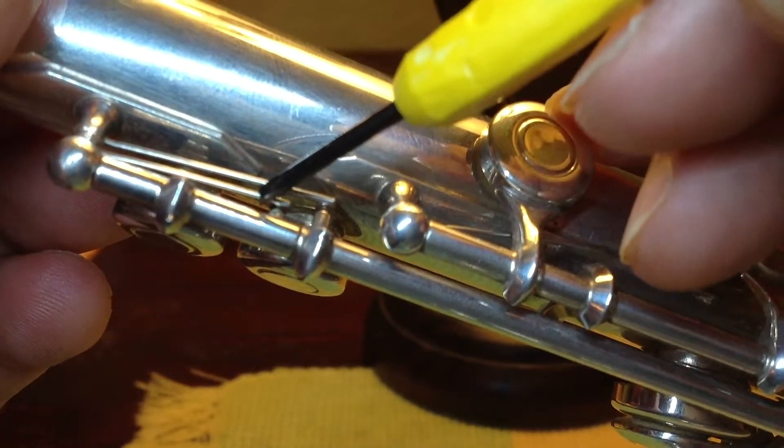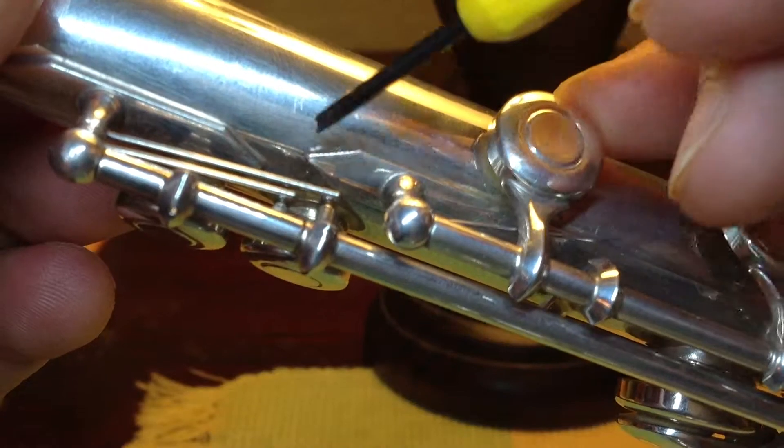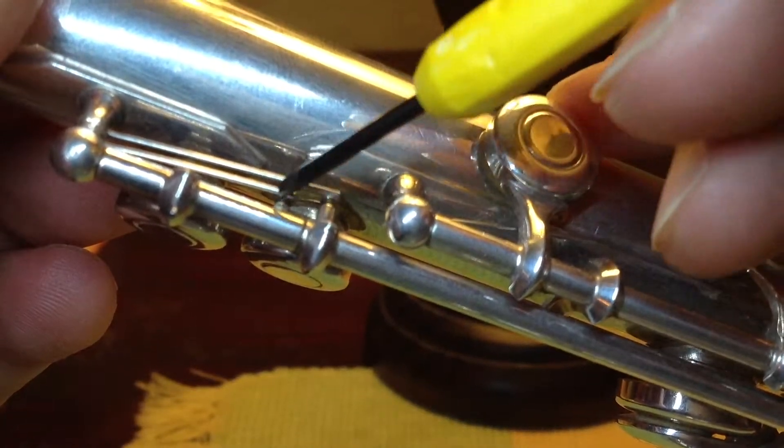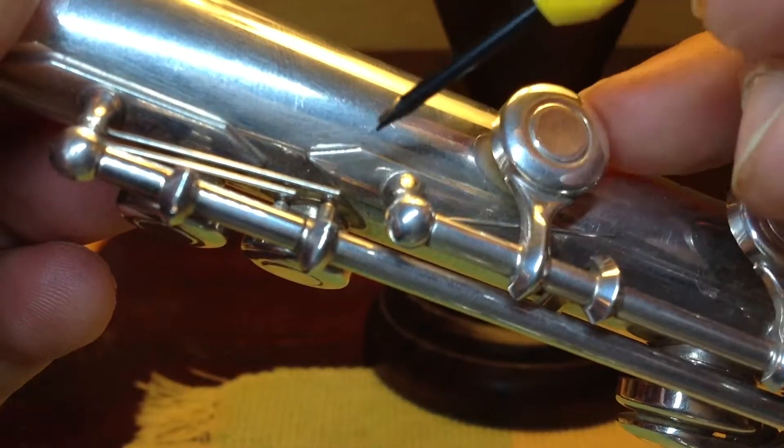When you put it back, you push the top one first, then you push the lower one. If you push the lower one first, that will be in the way to push the top, short one.